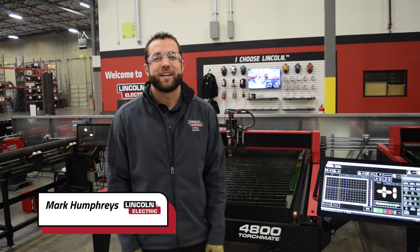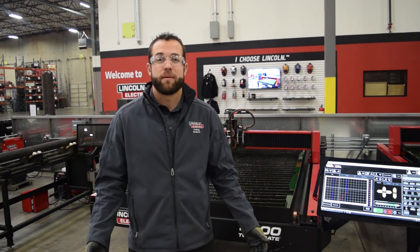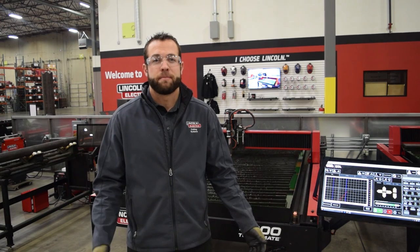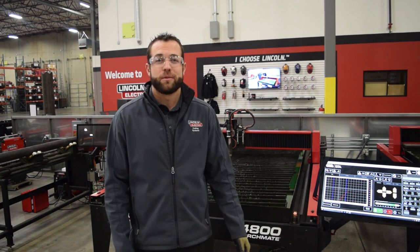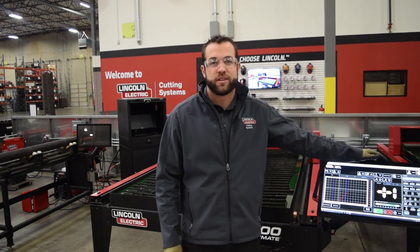My name is Mark Humphries with Lincoln Laser Cutting Systems, and today we're going to go over a simple video that'll teach you how to become a better operator of your Torchmate machine. In this video we're going to go over the multiple methods of traversing, which you can find just above the toggle keys located on your screen.